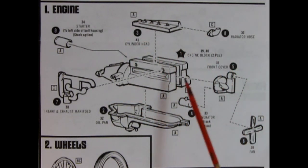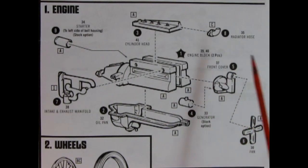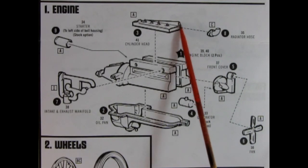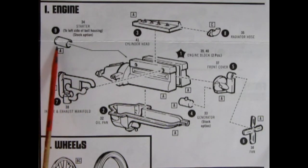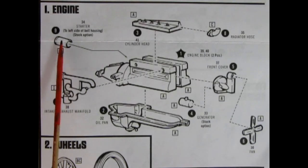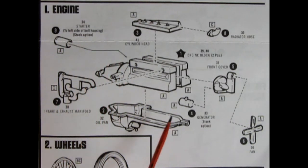Here's the instruction sheet showing how our Ford Model T engine goes together. There's the cylinder head, our right and left-hand side engine block, the oil pan underneath, the front cover and fan, and then the radiator hose which we'll be gluing up onto the bump. We also have our intake and exhaust manifold, a starter which is a stock option for the left-hand side of the bell housing, and an electric generator — again an optional stock component.